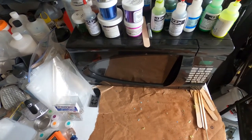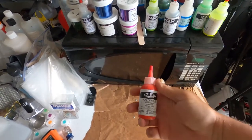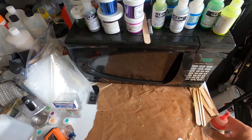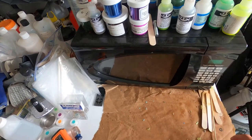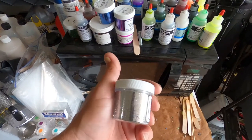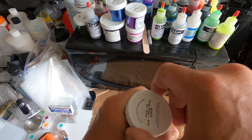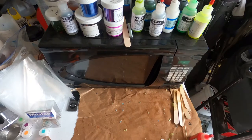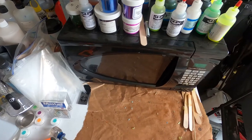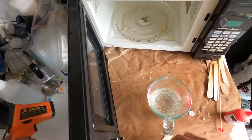We're going to make some safety orange, like I mentioned. An important thing to note: you need a temperature gun. You don't want to be sticking thermometers and whatnot into the hot plastic. Let's take the temperature again — let's see where we're at now.